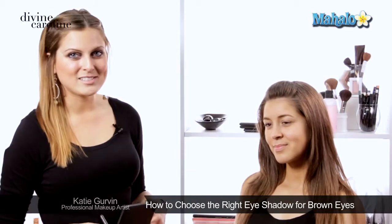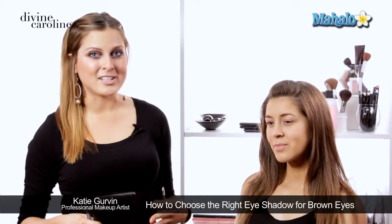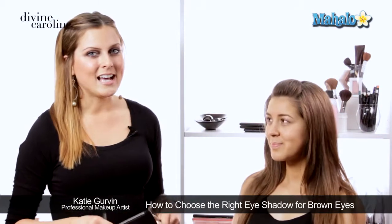Hi, my name is Katie, and we're going to talk about how to pick out the right eye shadow for brown eyes. I have a lot of people who always come to me and say they want their eyes to pop, or they ask what colors work for brown eyes or blue eyes. And realistically, there are some colors that are going to complement your eye shade.